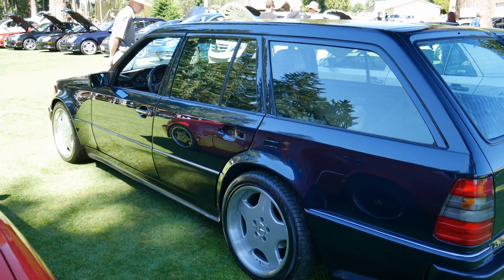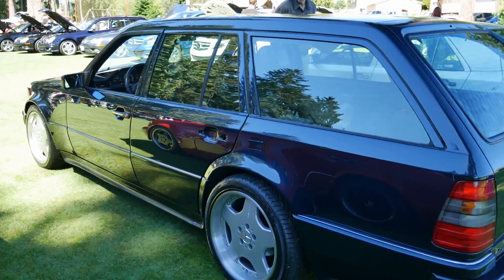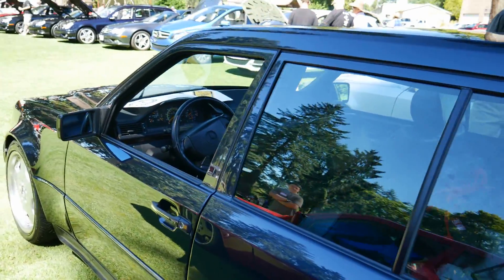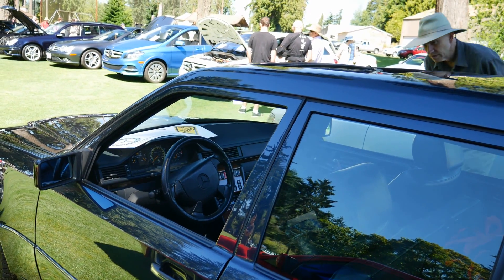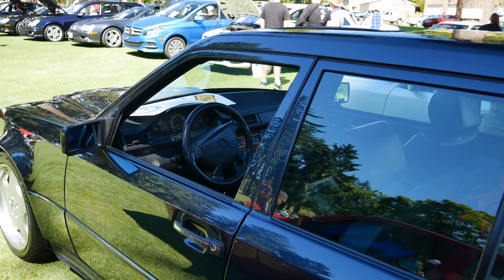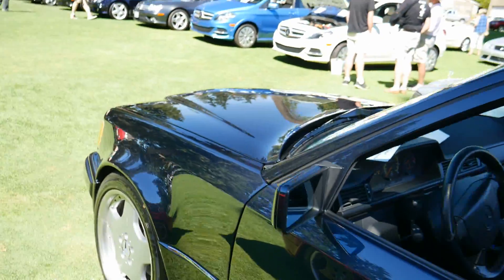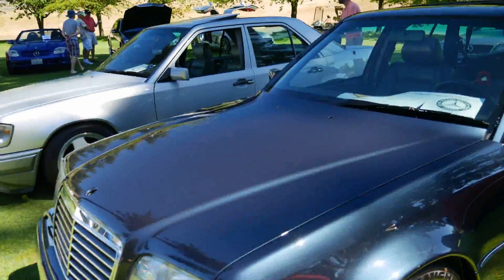We are not going to be showcasing the interior since it's not finished at this point, but I will give you a small taste of what's going on in there. You can see that Steve has an E55 AMG steering wheel — I wonder where he got that idea from.